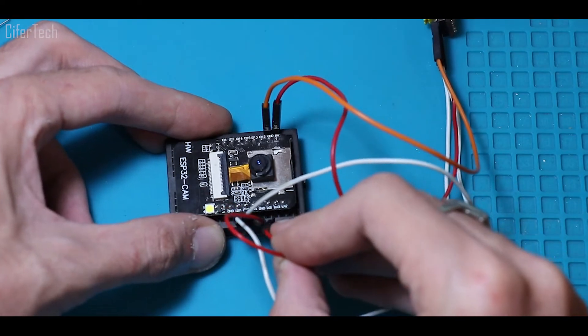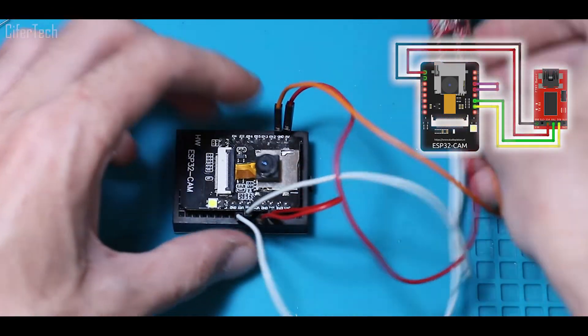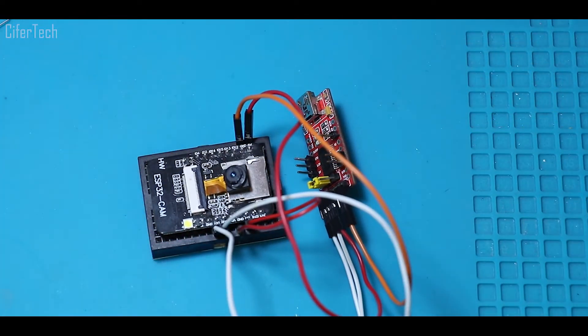For the last wiring step, you should connect GND to GPIO-0 of the ESP32-CAM. This connection will be removed when we are done with compiling the code.